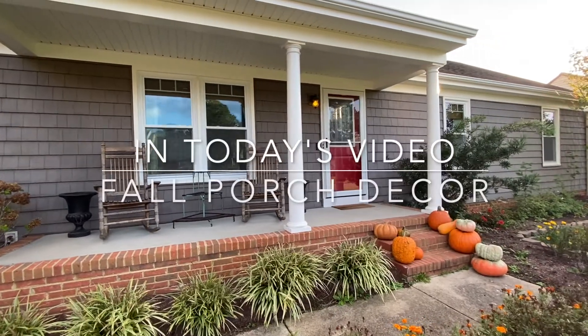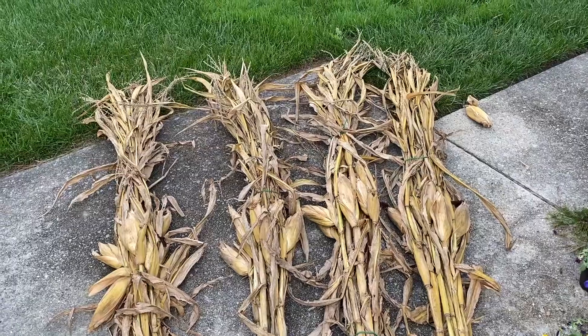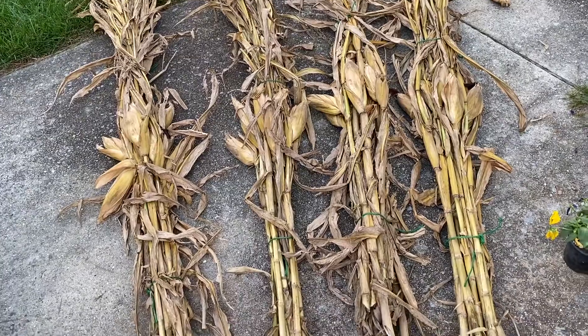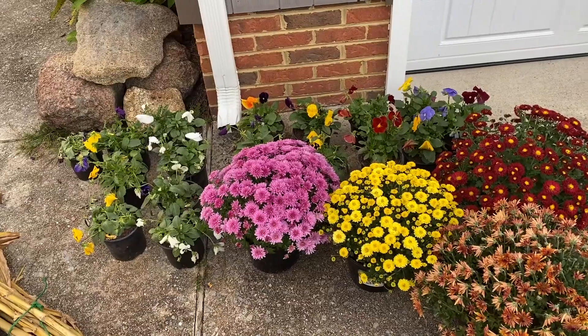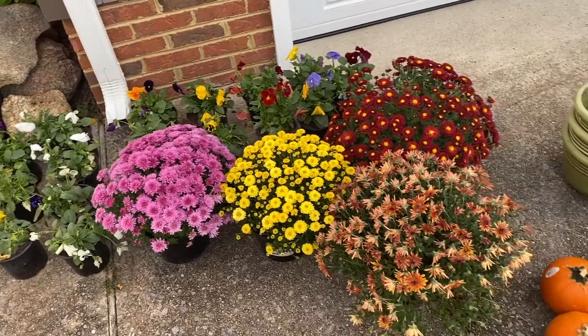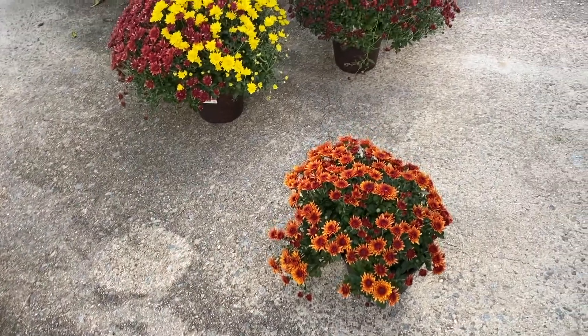Hey guys, my name is Lauren and welcome to my channel. Today I'm going to be decorating my front porch for fall. I laid my corn stalks down side by side to compare their height and fullness, and I'm also going to be decorating with mums, pansies, and pumpkins. You can never have too many pumpkins, right?